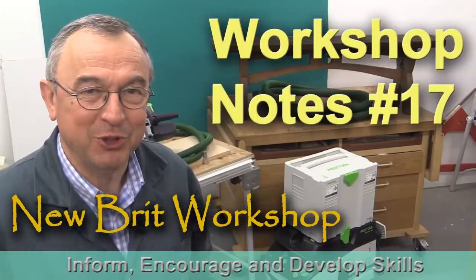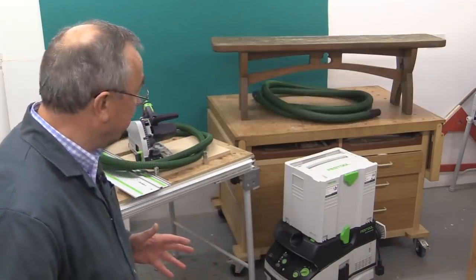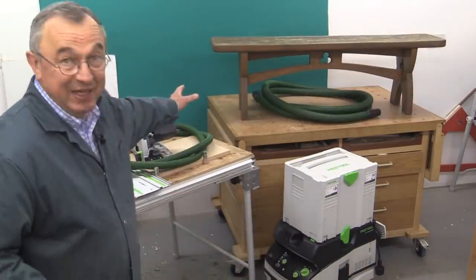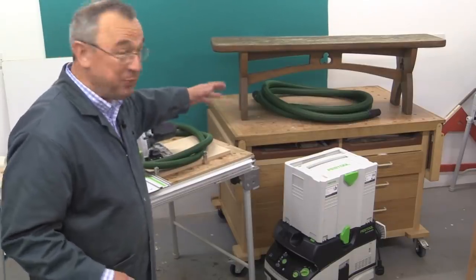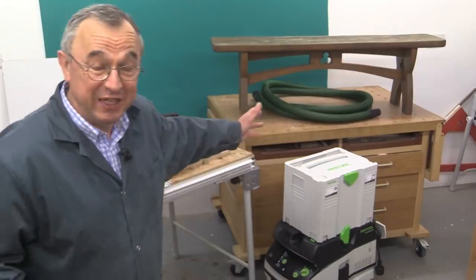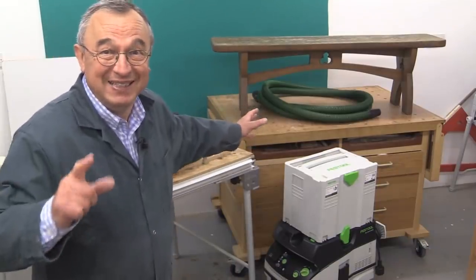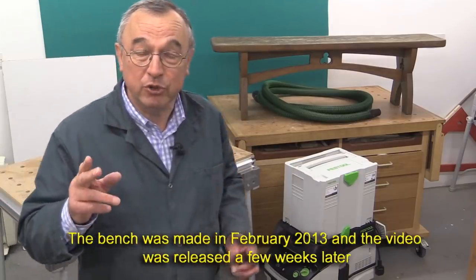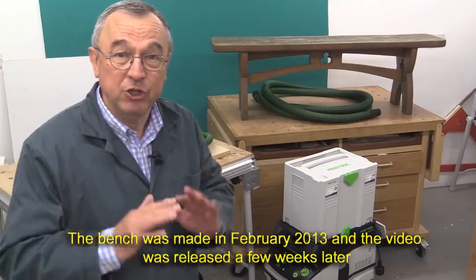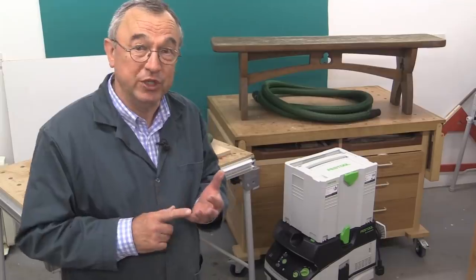Hello, my name is Peter Parfitt. Welcome to the New Brit Workshop and this workshop notes video number 17. You may recall a while ago I made a gothic bench designed for the outdoors, and it's been outdoors for about five or six years now. It's had just two coats of Osmo and it's not been touched in all that time — it's been outside through rain and winter.